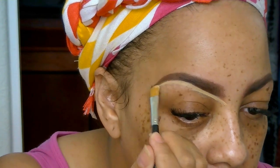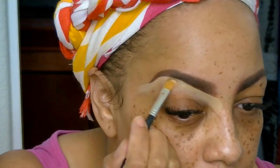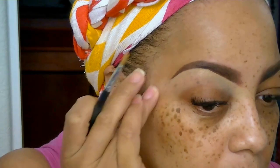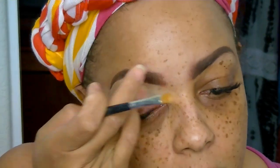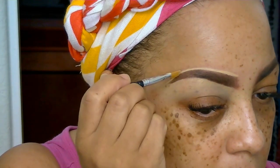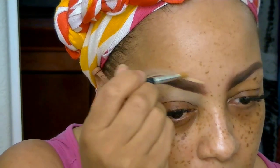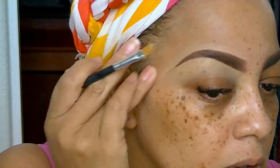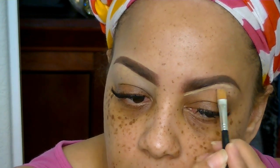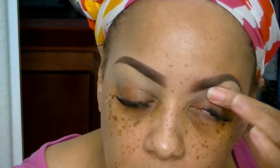Now I'm taking my matte concealer — I think it's Studio Fix in NC30 — and using my concealer brush to make my brows look really crisp and clean underneath. If you're wondering why it's so light, it's because I do like them highlighted. On the top portion I blend it into my skin so you can't really see it, and once I put my foundation on, the top portion fades in. I do like my brows to look really clean.